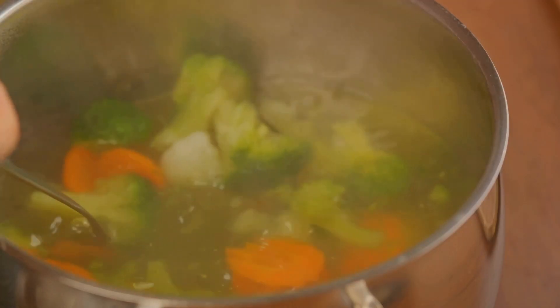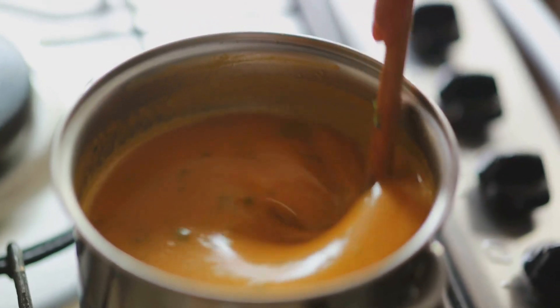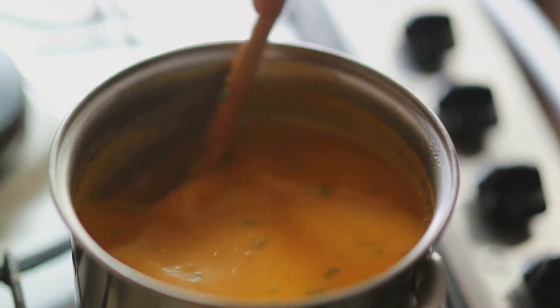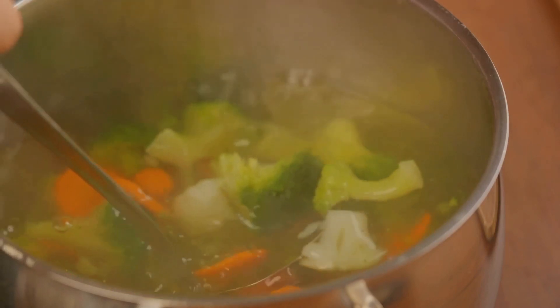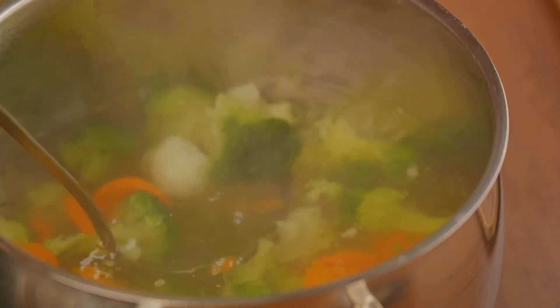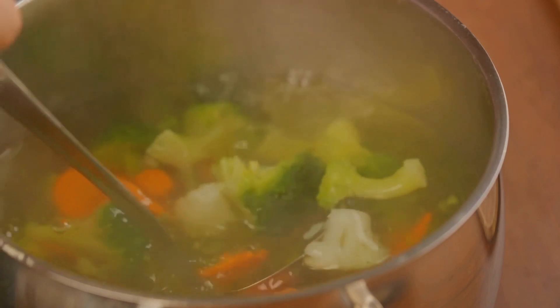And there you have it — the perfect lentil soup. A soup that's hearty, flavorful, and packed with nutrients. A soup that's as satisfying and comforting as it is healthy, and that embodies the essence of simple, wholesome cooking.